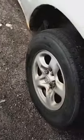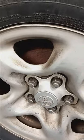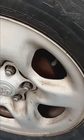My drums are pretty rusty — check it out. Let me show you my drums, brakes, and calipers. Let me show you what I did. You can see my hub right here.